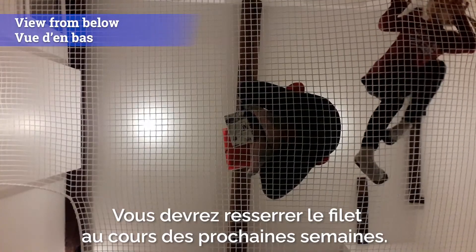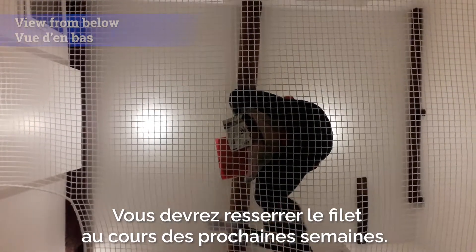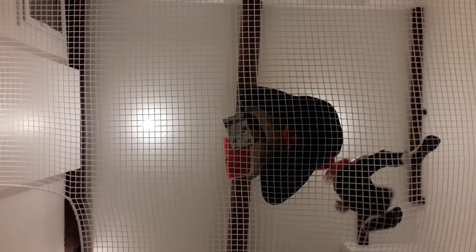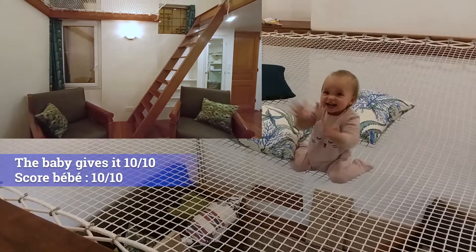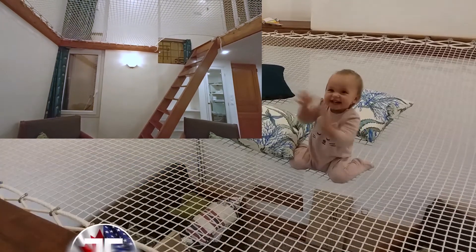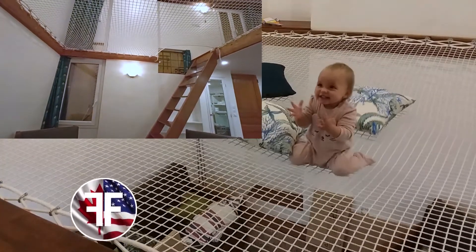You'll have to re-tighten the net a few times over the next few weeks and months. Even the baby loves it!